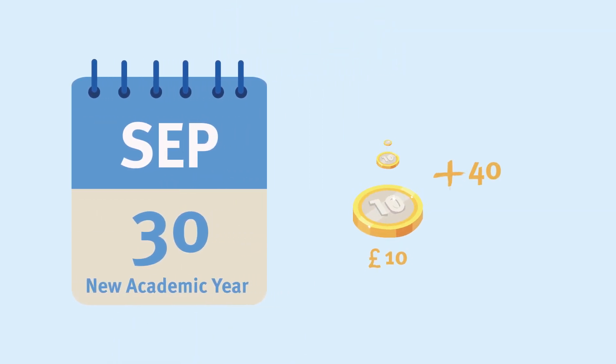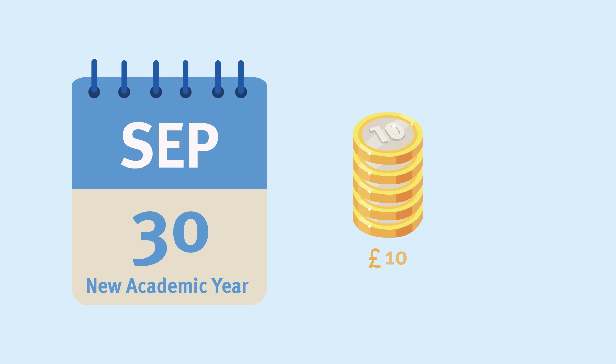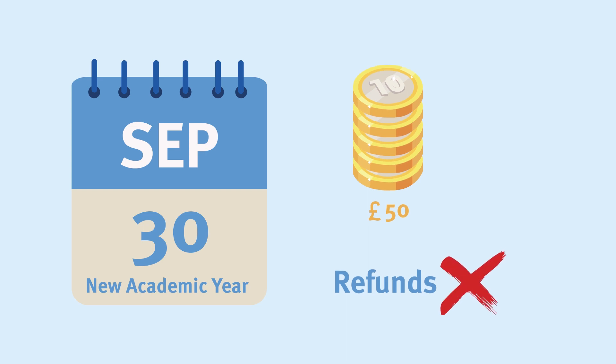At the start of each academic year, student print allowances will be renewed and any purchased unspent print credits will carry over. Just so you know, the college isn't able to offer refunds for any unspent credit unless in exceptional circumstances.